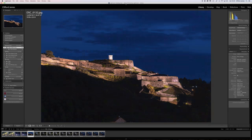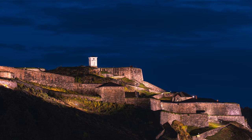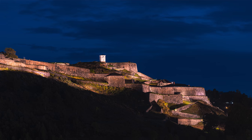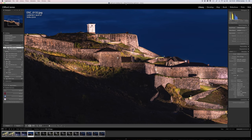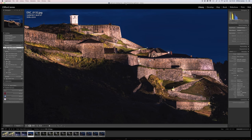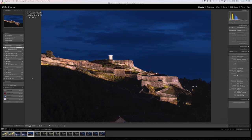This was shot at ISO 64, so it's really, really clean. I've of course seen clean images at ISO 64 with other cameras too, but with us being at 46 megapixels there's just so much detail in there — there's so much to work with.